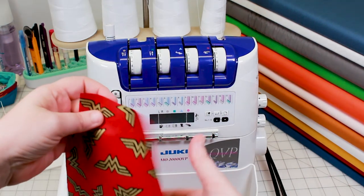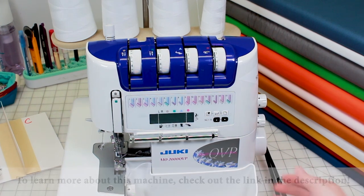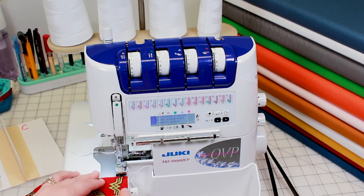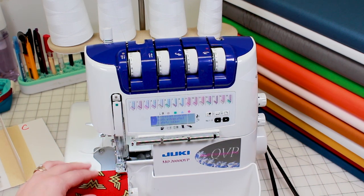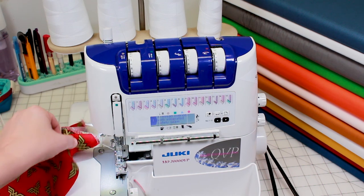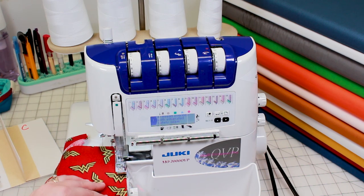I'll be using this serger to clean up the short edges of my face mask. If you don't have a serger, you can also simply hem the edge of the mask. Using the serger is a quick way to take care of those edges, especially if you're making multiple masks. I'll just be serging both short edges of the face mask.